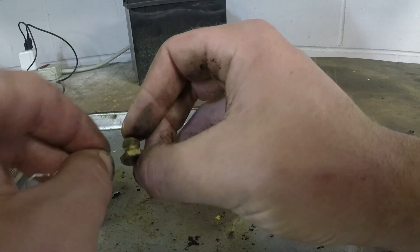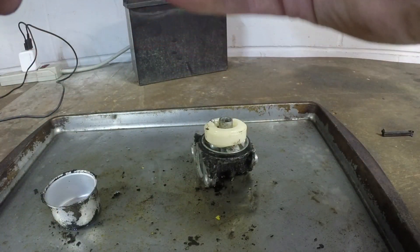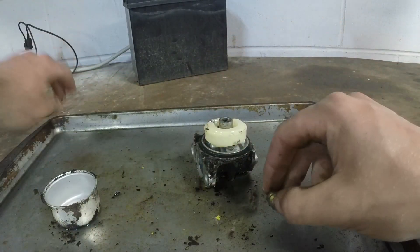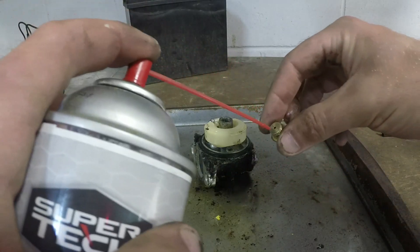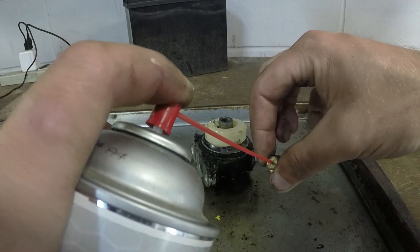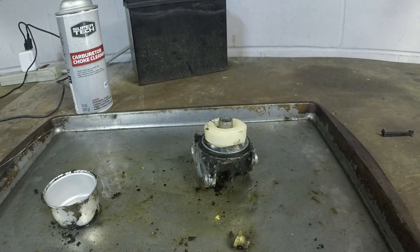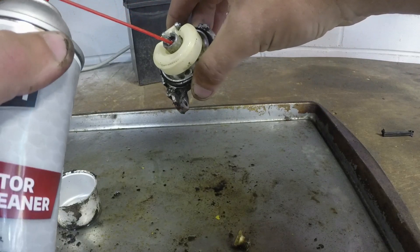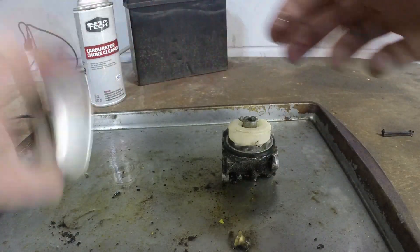Just grab a wire and slide it through the jet right there. Then get a little carb spray as well. I can see the jet opening, then we'll grab the carb spray and we should see it shooting out of the passages on the side — and we do. That's great. So now I'm just going to give it a quick clean. I know all this is good because it's priming, and that's half the battle on these things.